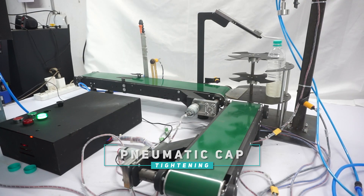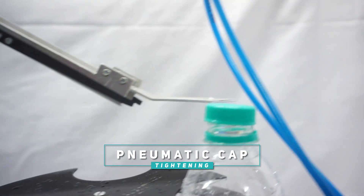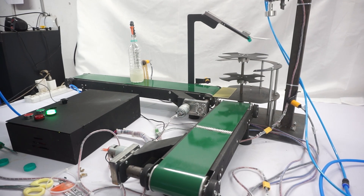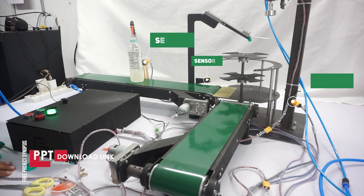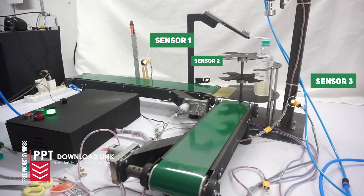The bottles are then placed on the cap tightening station. With this motorized cap turning system, every cap is guaranteed to be correctly sealed. A PLC — programmable logic controller — controls all these movements. The sensor detects the bottle's position, and the PLC sends a signal to the motors, ensuring that each step runs smoothly.